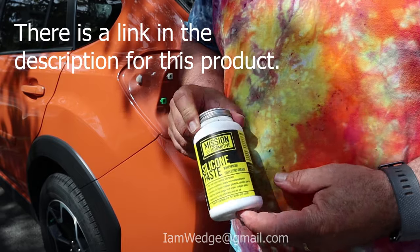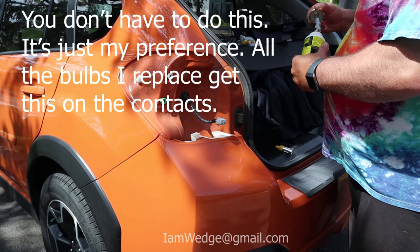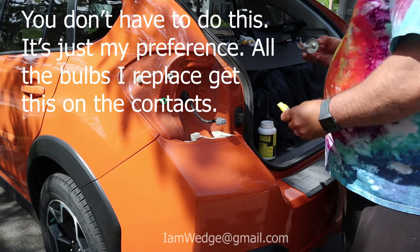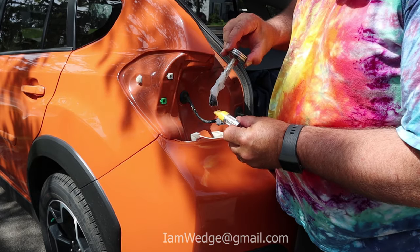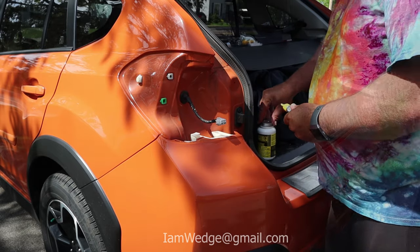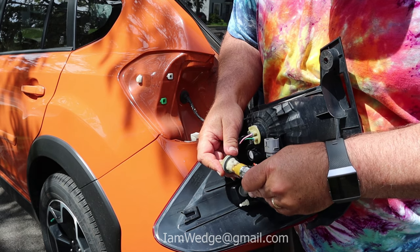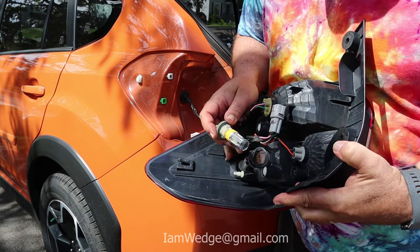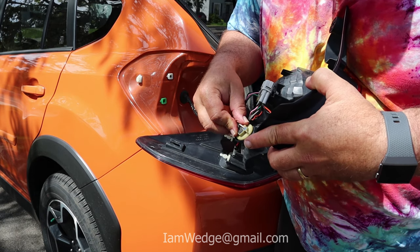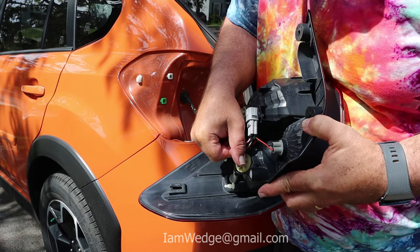I'm going to be using some of this Mission Automotive silicone paste to protect the contacts on this bulb. You don't need to put a whole bunch on there, just a little bit — take it and just paint the contacts. Now when I put this bulb back in, push in until you feel it click. It only goes in the hole one way. Place it in the hole, grab the two tabs, and turn clockwise to lock it back into place.